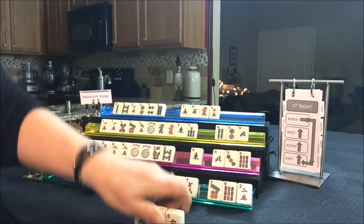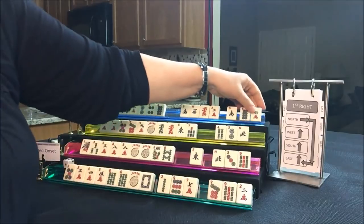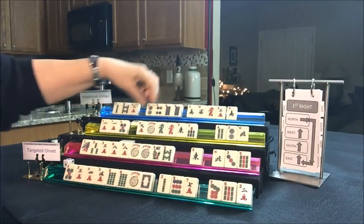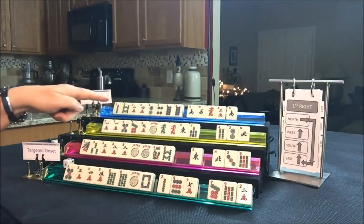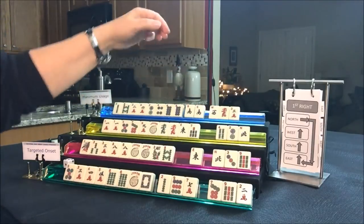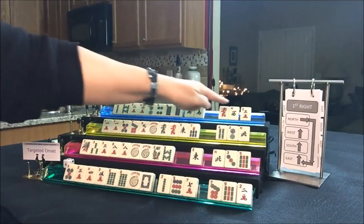Let's look at North. Here we're playing 2-4-6-8. We got a six, seven, and eight. We don't have to pick a hand yet. Here's a multiple that might be good joker bait. Let's pass those three.